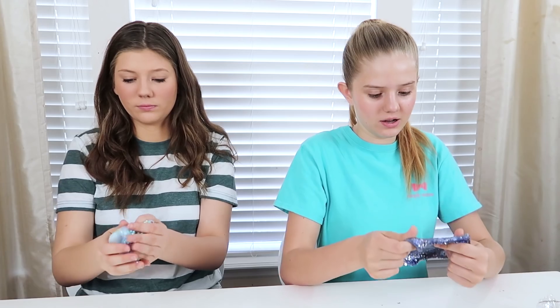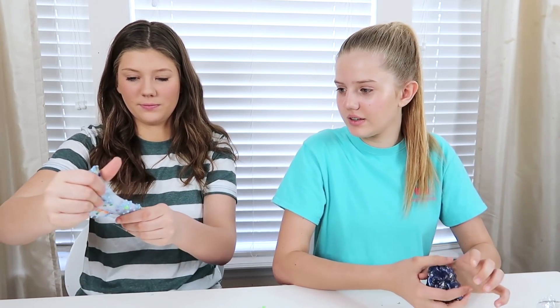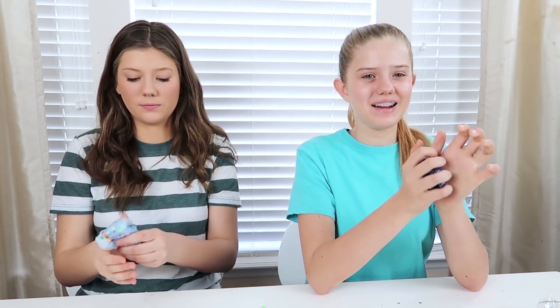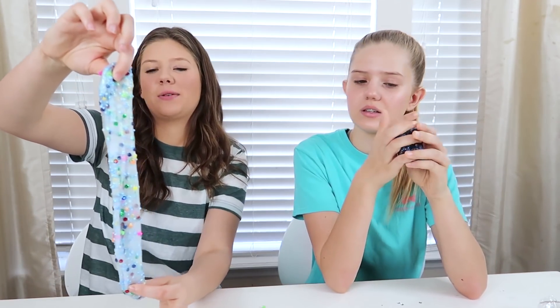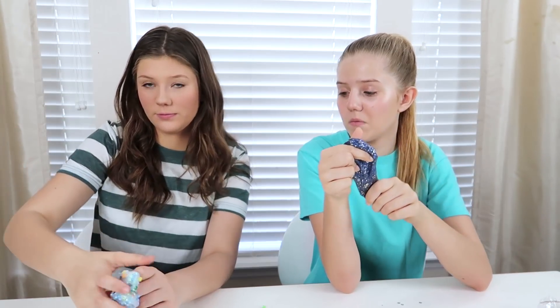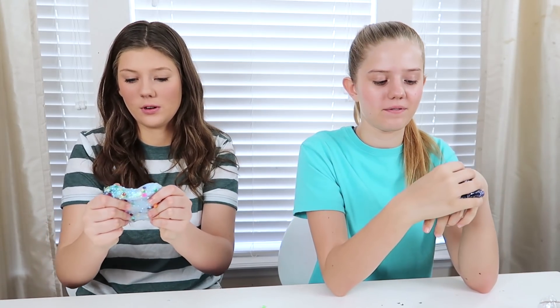It's like a blanket. They all fell out — they're falling right here. It does look like confetti. I like how mine turned out; mine's super pretty. Look how pretty that looks! That's the galaxy one, and this is the confetti one. It's those beads that fall out. You need stickier slime for beads.